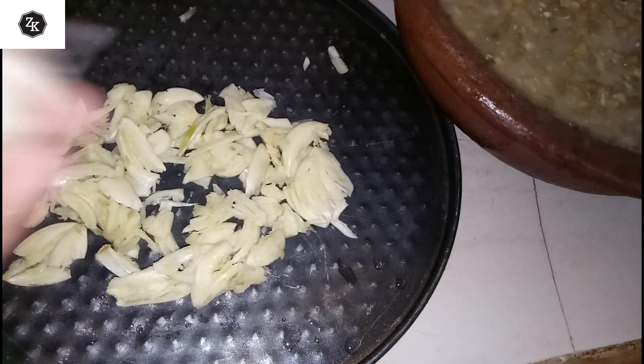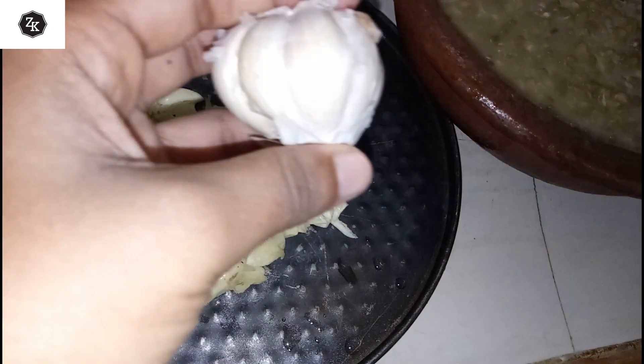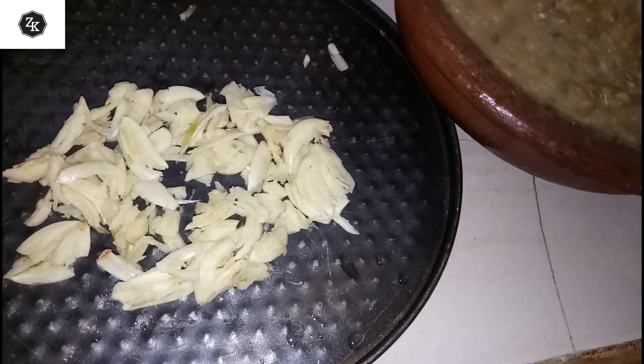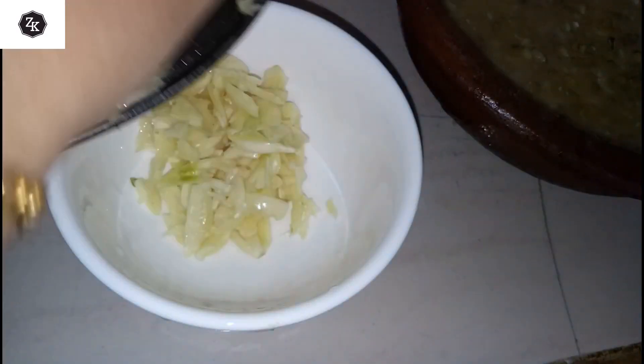I made my fish. Use the mix and add the taste of the mix. Now add the mix. We will make the mix.